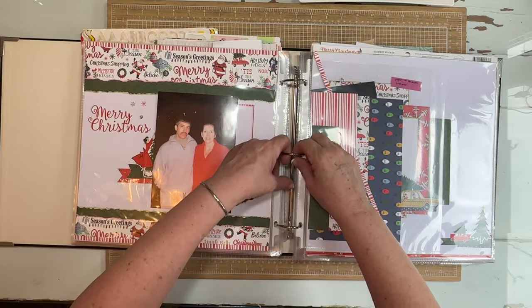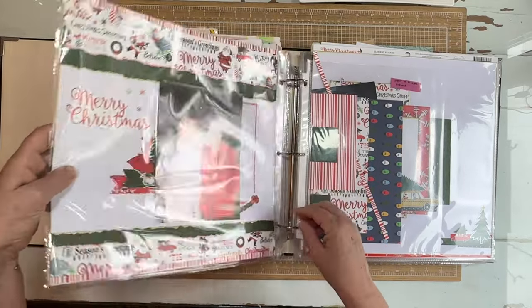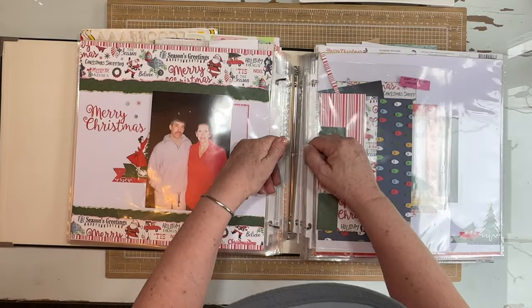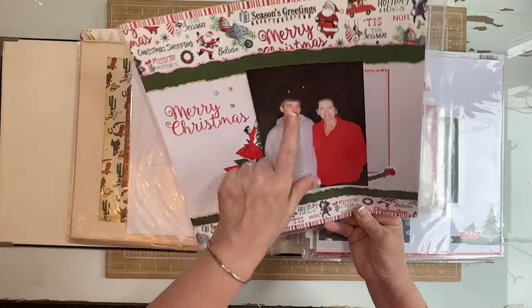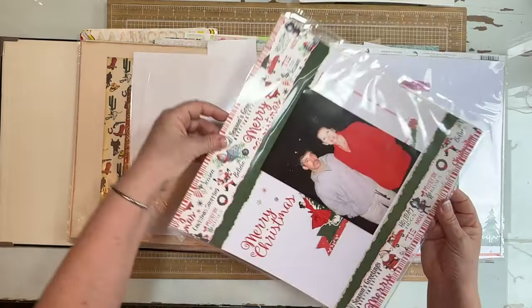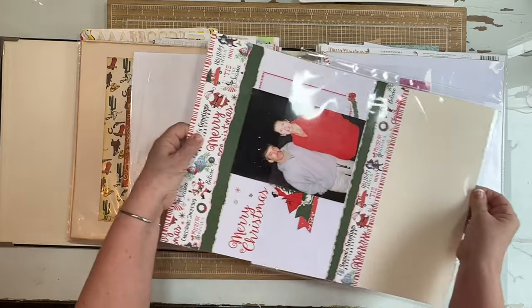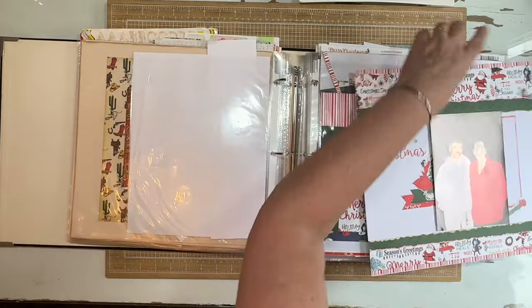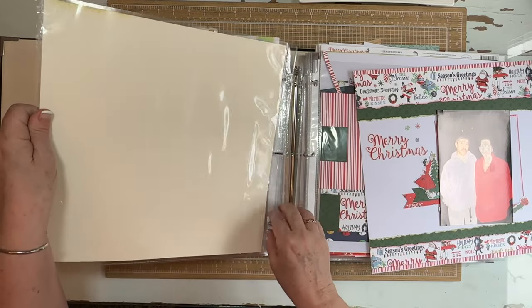Okay, these are the two that I wanted to pull out. This is not a great photo — it was taken on a cruise we went on and unfortunately my husband has red eyes. I'm not sure if they still make those red eye pens. I'm going to pull this one out; we're going to work on that one today. It's just a simple base page.